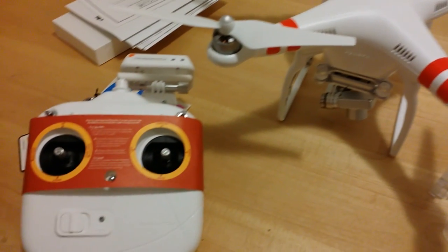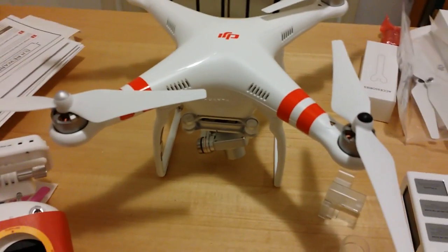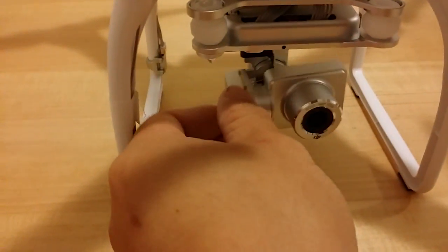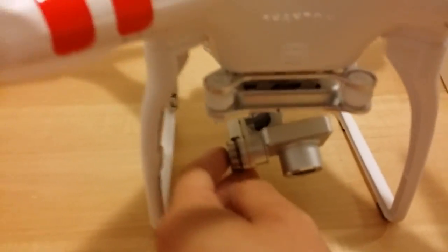Hey guys, here's a close look at the new DJI Vision Plus with this little integrated 3-axis camera gimbal right over here, so it's very cool.